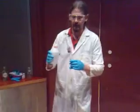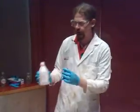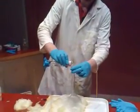First thing we put in is some 30% hydrogen peroxide. You might know that the chemical formula for water is H2O. Hydrogen peroxide is H2O2, so it's like water but with more oxygen in it.